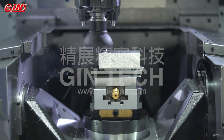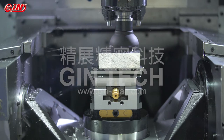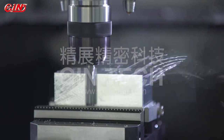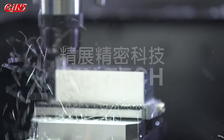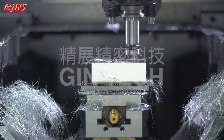Self-centering vices are very popular in the industry. Jintec's self-centering vices can be applied to professional industrial sectors. Among all the applications, 5-axis machining centers are the most common application cases. The advantages are illustrated as below.